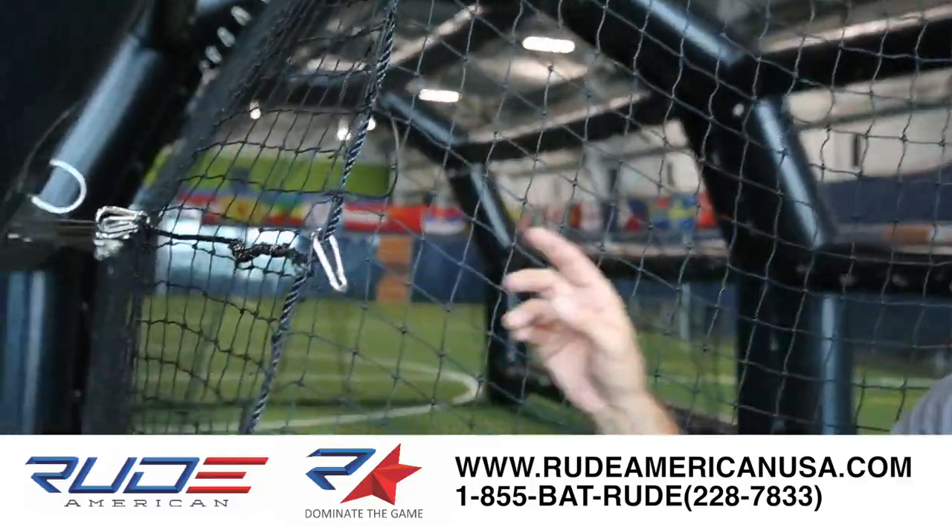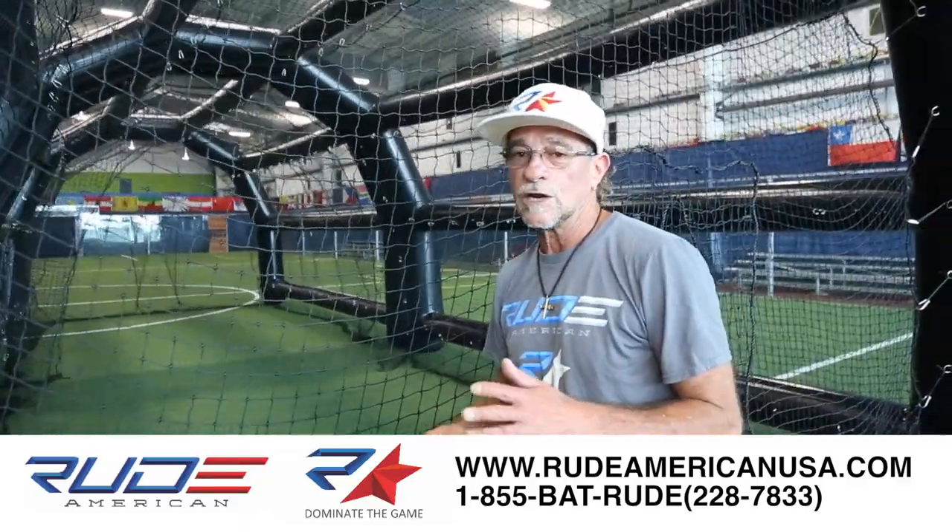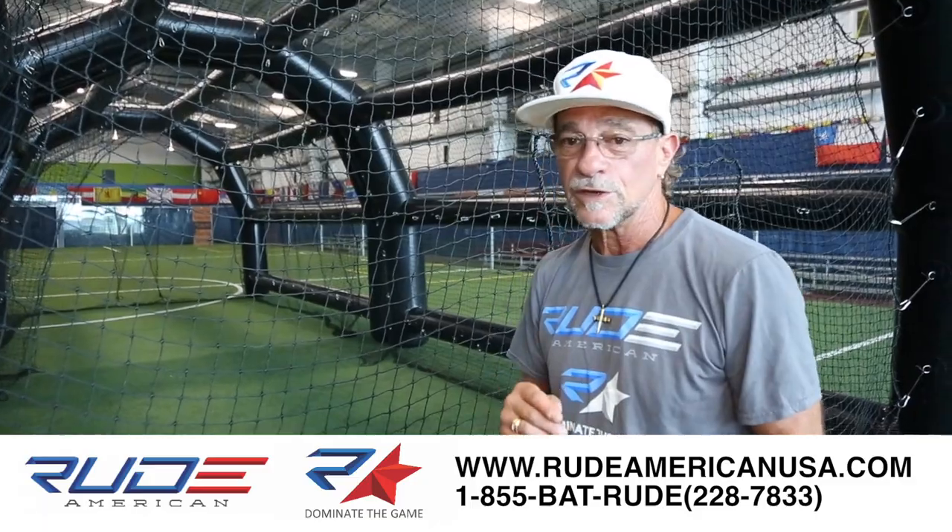If you ever need to repair your net, it's easy to get to. If you ever poke a hole in your shell, we'll send you some free PVC tarpaulin. Run down to Walmart, get some airhead glue, patch it, and you're good to go. Give it 24 hours and it'll be sealed. The only other thing that could go wrong is if you burn up a pump because you let rocks or sand get in there — just give us a call. We have those in stock.